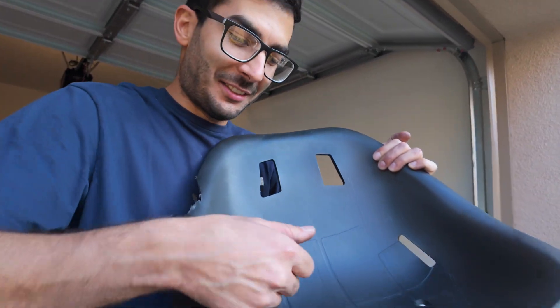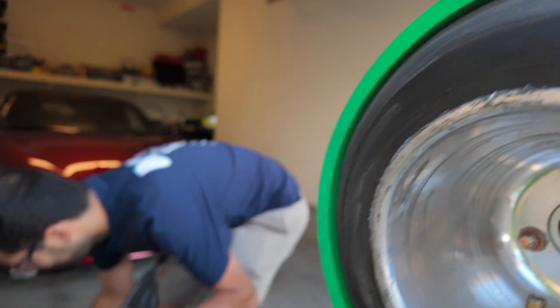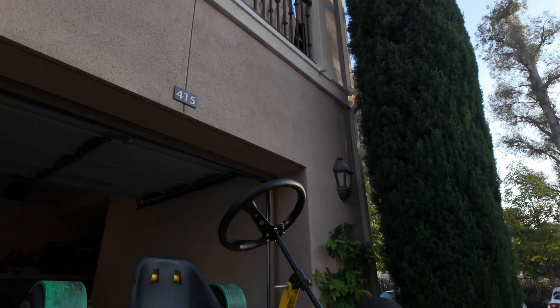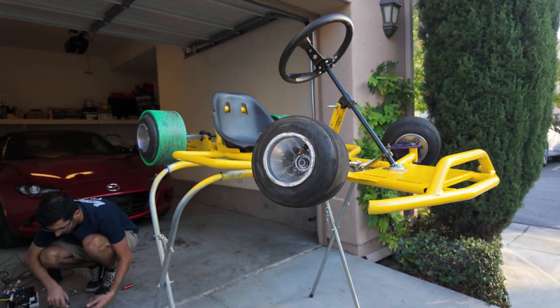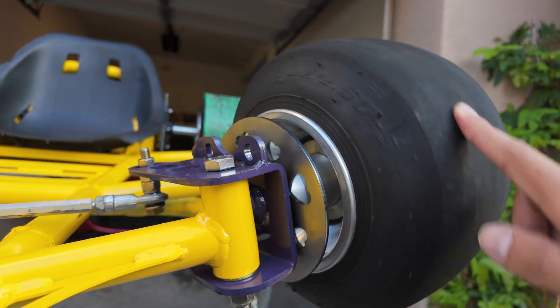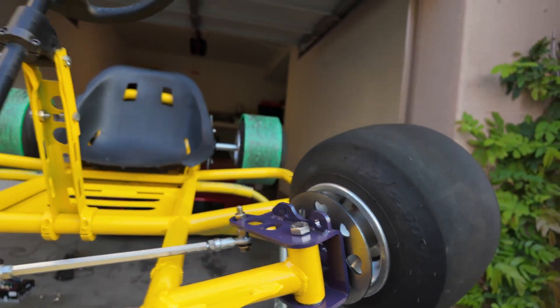Now comes the exciting part — the seat. The seat is so exciting! Is it too tight? Oh, sorry.